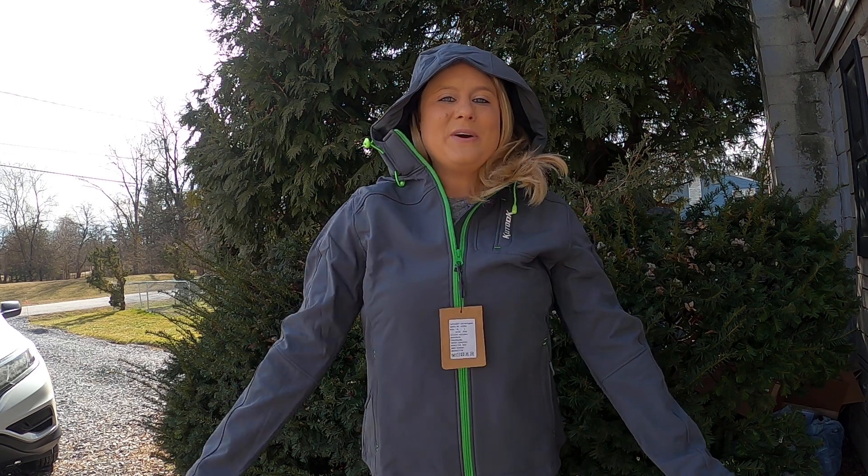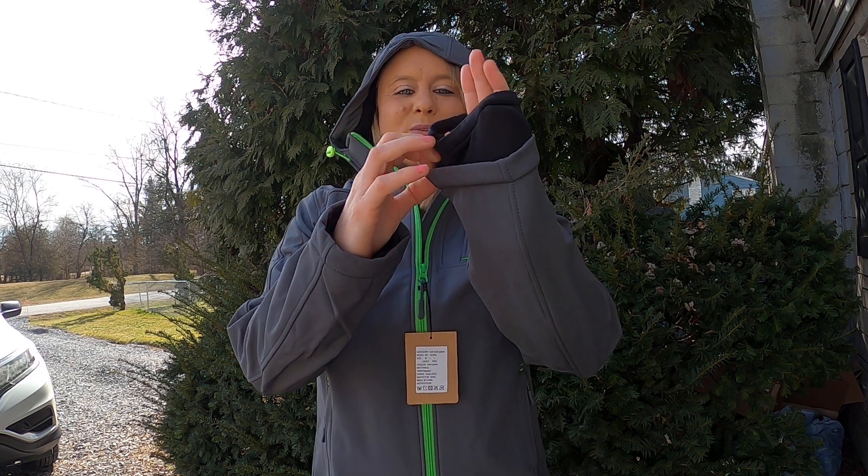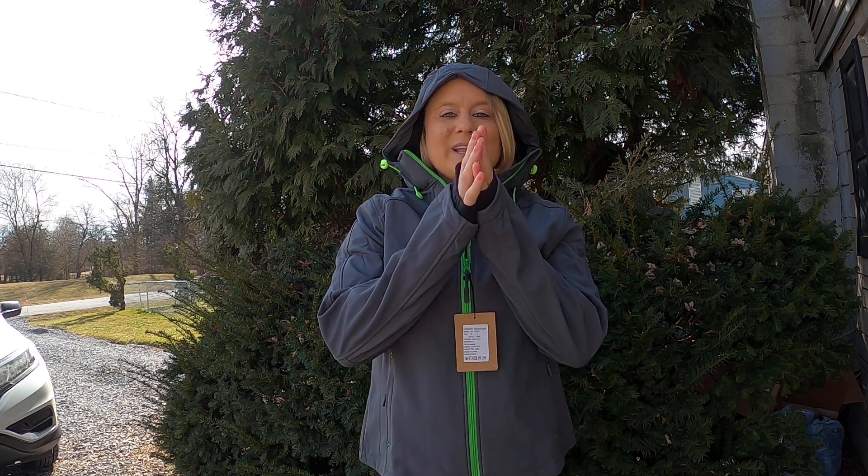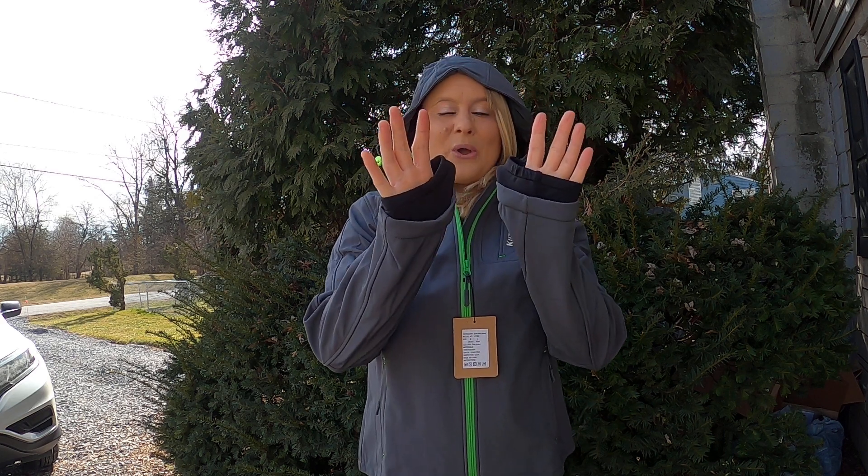This is what it looks like with the hood on. It's really nice and snug and warm. It's got this inside material right here at your arms so you can keep your hands nice and warm if you pull it like that — it keeps your hands so cozy and warm.